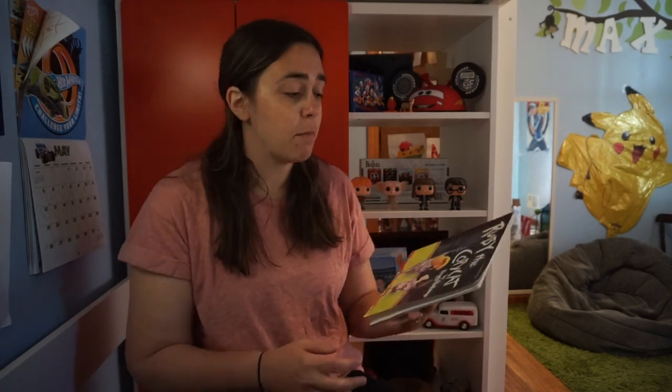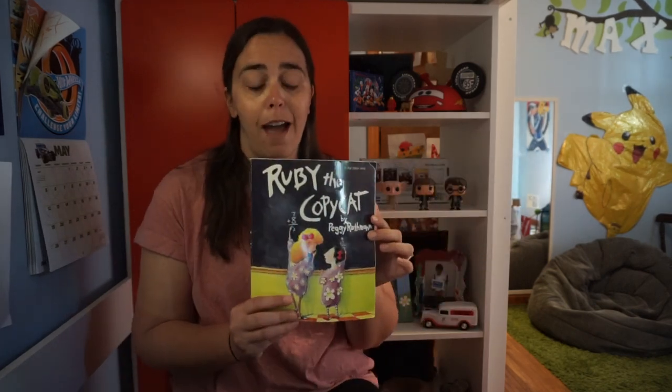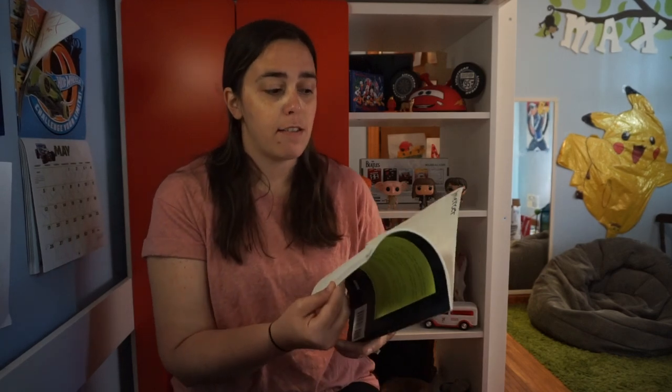Today my friend brought me this book and it's called Ruby the Copycat, which looks very interesting. Believe it or not, I have not read this book, so I am really excited to see what it's about. Let's see what happens.